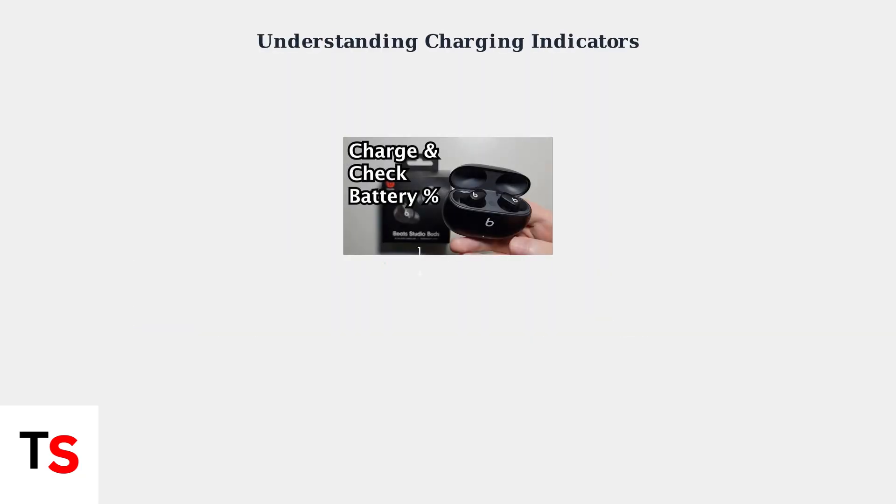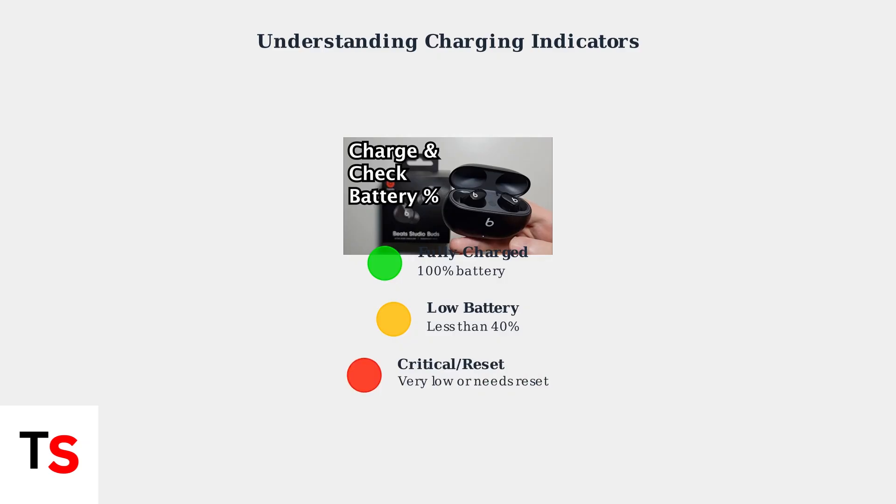Understanding the charging indicators is crucial for diagnosing problems. The LED light on your charging case tells you everything you need to know. Green means fully charged and ready to go. Amber indicates the battery is less than 40%, and blinking red signals either a very low charge or that the earbuds need to be reset.